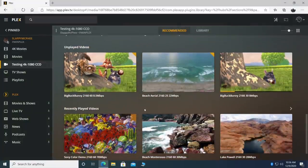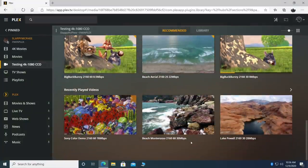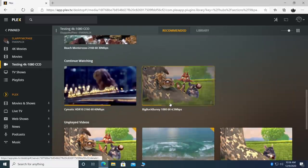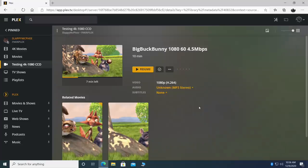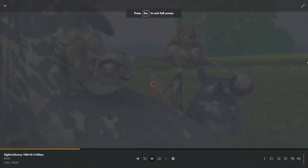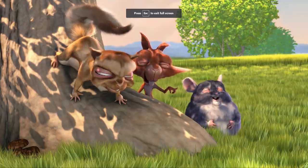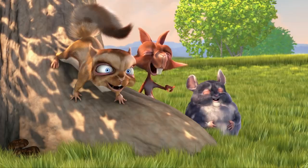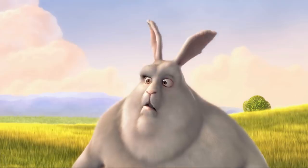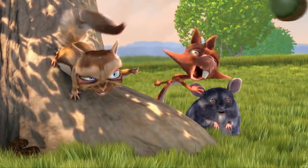Next up I want to test Plex. Unfortunately most of what I have here is 4K, but I do have one 1080p 60 video — 1080p 60 at 4.5Mbps. I think we're going to be able to handle this. And that loaded up way quicker than I thought it would. We are at 1080p with a lower bitrate video, but 1080p is playing great as you can see here.